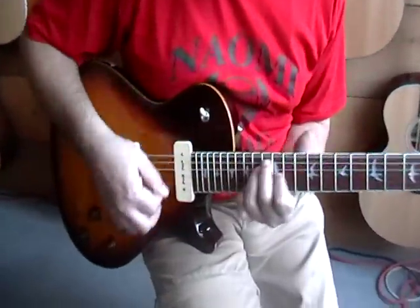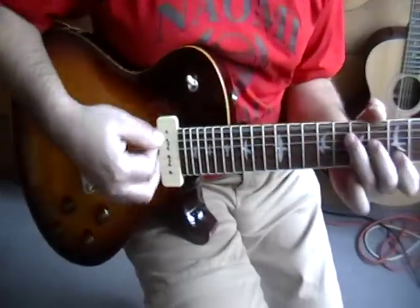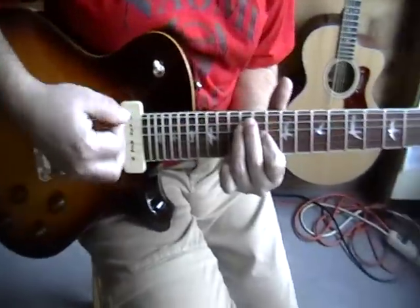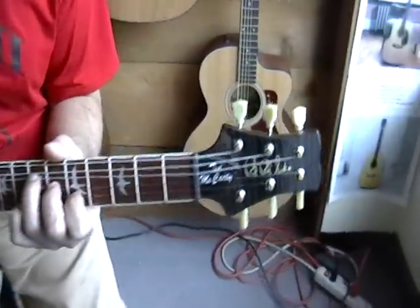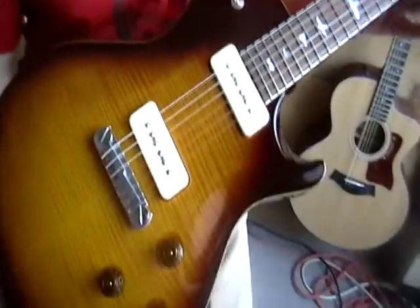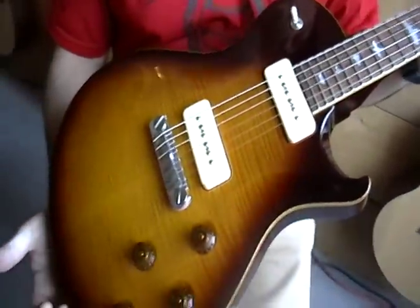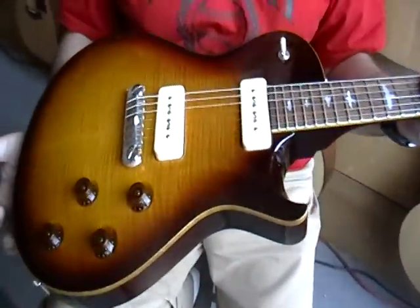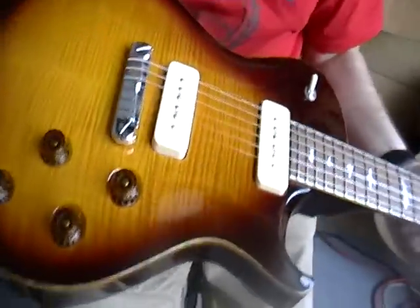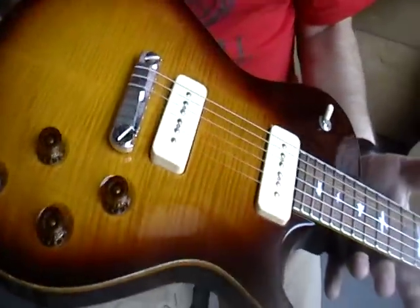Okay, Paul, what have we got? What is that thing? This is one of the new Paul Reed Smith Ted McCarty Single Cuts — the Ted McCarty Single Cut 245. That's McCarty Tobacco Sunburst. Really a clean piece.